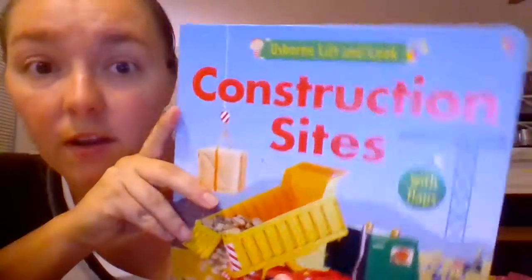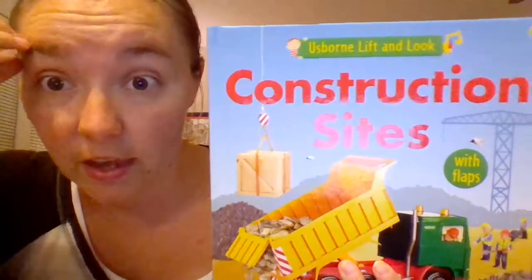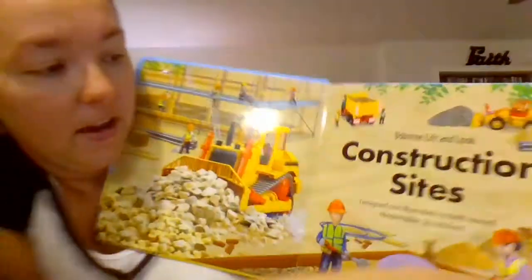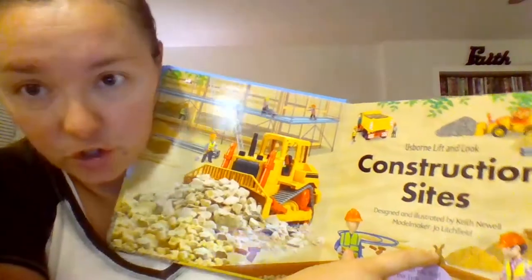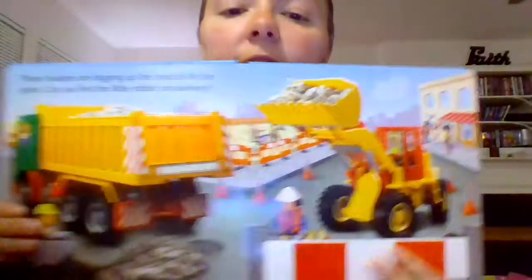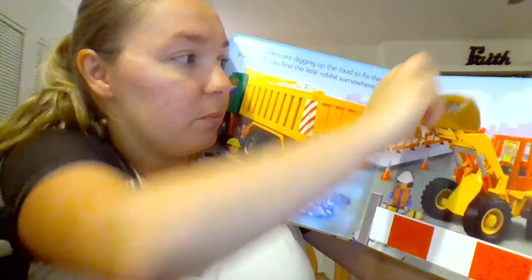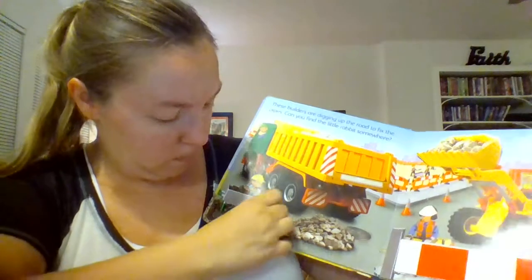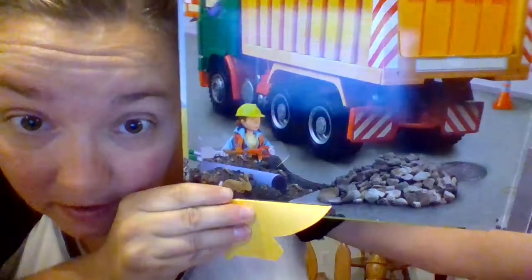Construction Sites is a fun one. There are a few other ones in the series — Under the Sea, Dinosaurs, and Trains and Tractors. I love this because each book has a specific object you're trying to find. In this book, across all the pages, you're trying to find this little bunny, and he hides under the lift-the-flaps. The flaps are really nice and the pictures are really bright. Where is that bunny? Oh, look, there he is! It's a two-page spread with really great, nice illustrations.